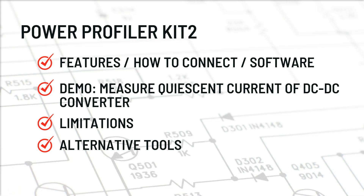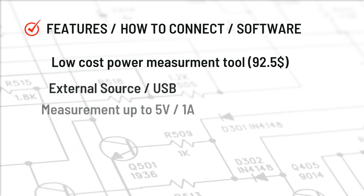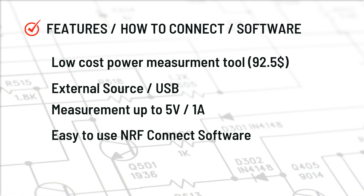So let us start with features. Power Profiler Kit 2 is a low cost power measurement tool. It costs around $92.50 on Mouser. It can use an external power source, or with the help of USB you can power your device under test. It can measure up to 5V and a maximum of 1A. It is very easy to use. Nordic Semiconductor has already provided freely available NRF Connect software with which you can do power measurement.